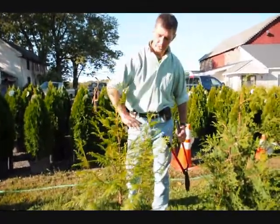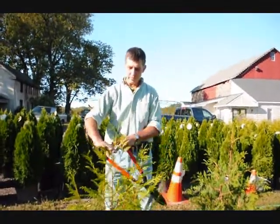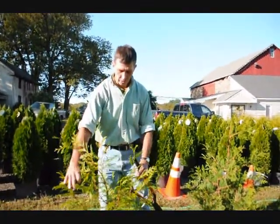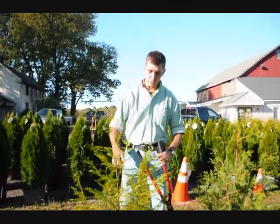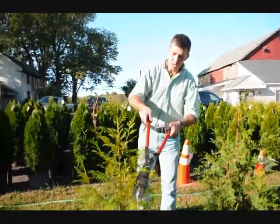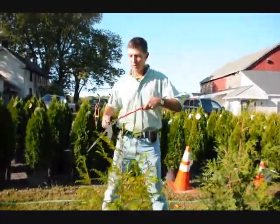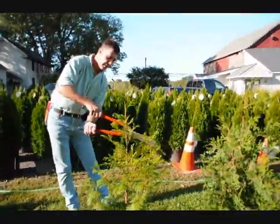Here in the Northeast, we get a lot of wet, heavy snow. And if you have too many stems, you have a tendency to pull apart. Most of the time they'll spring back, but sometimes you might get some breakage. What we like to do is take the head shears and knock these tips back just a little bit, which will encourage a fuller, fatter plant, as well as keeping it up into a single stem.